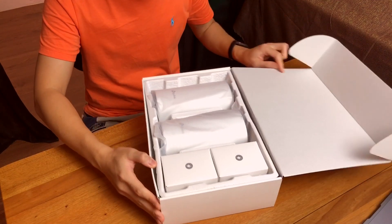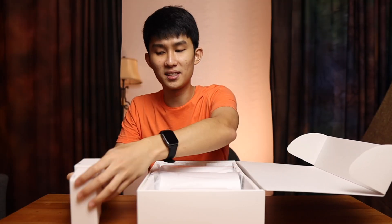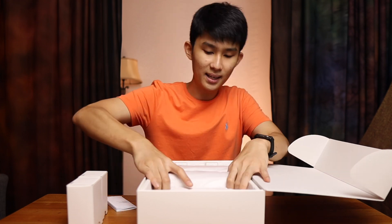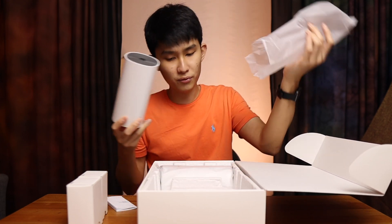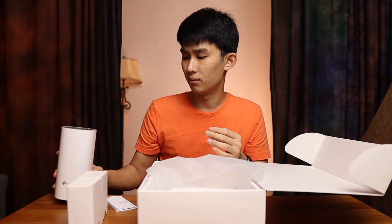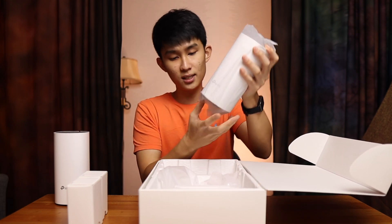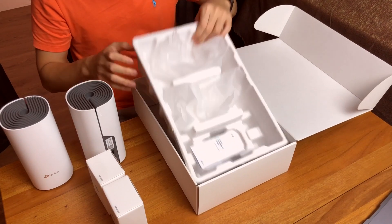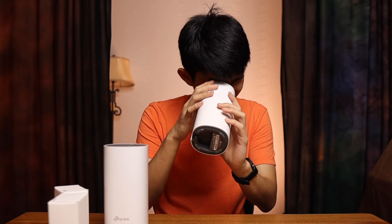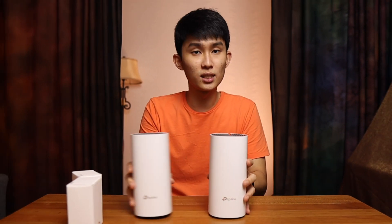Opening the box, we've got two units, a power adapter with very nice branding, a quick installation guide, a fettuccine-style ethernet cable, and the units themselves. I read online that each weighs close to one kilogram, though it doesn't feel that heavy. There's also a warranty card. The boxes feel a little empty inside, but the units are quite tall and very nicely built for something this cheap.